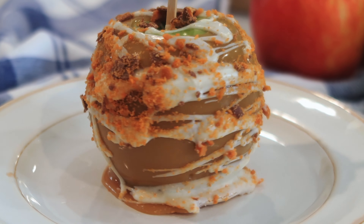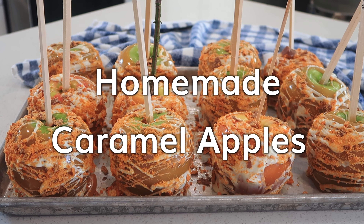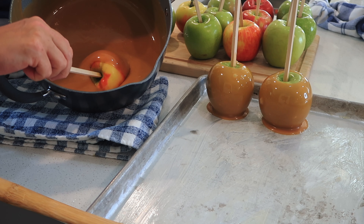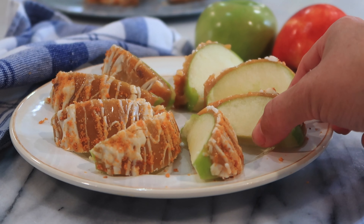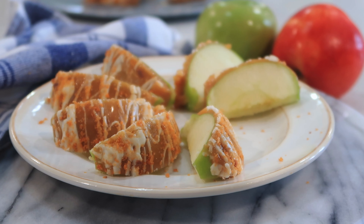Welcome back. I'm Jill with thecarefreekitchen.com and today I'm going to be sharing with you an amazing caramel apple recipe. We love to make these every fall when the apples are fresh, and I'm super excited to share this recipe with you. So follow along and I'll show you step-by-step how to make caramel apples.